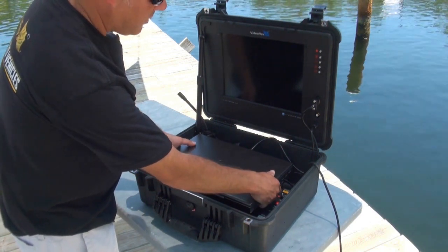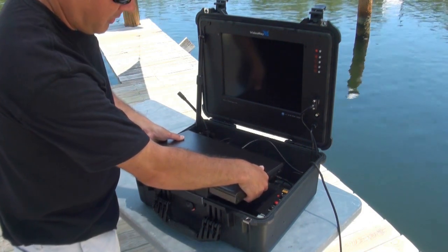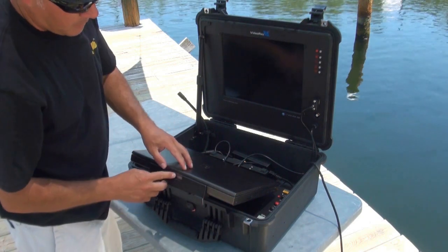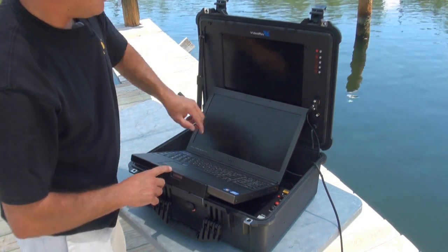This computer is on a cradle here. When we get ready to pilot, we're going to pull the cradle up and send it back. Then we're going to open the lid and push that back.